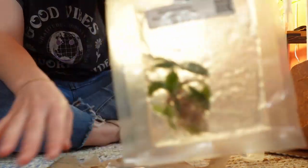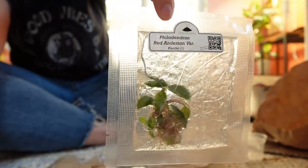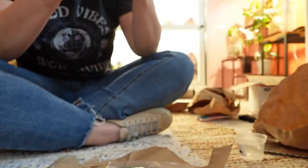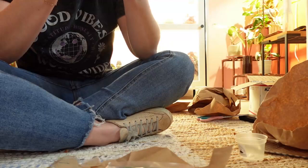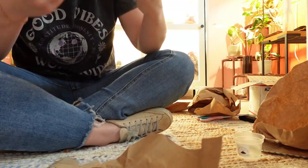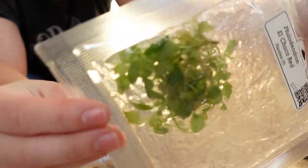Here's the Red Anderson — as you can tell, he's in his goo. He looks like he's got pretty good roots right off the bat and he looks healthy to me. I don't really notice anything concerning yet, so I'm happy about that. There are the Philodendron Red Congos — there are five of them in there.